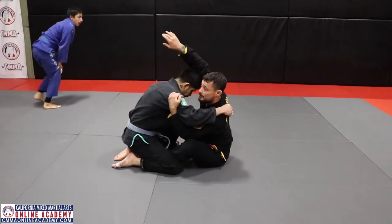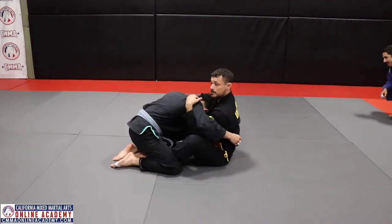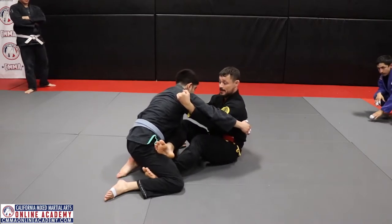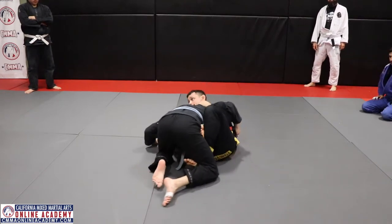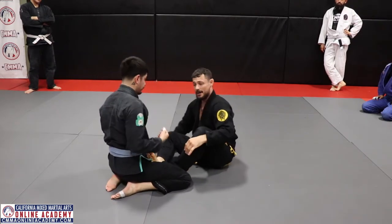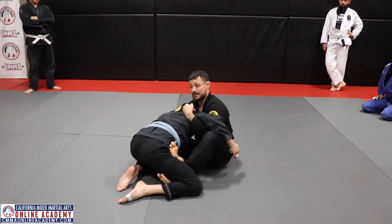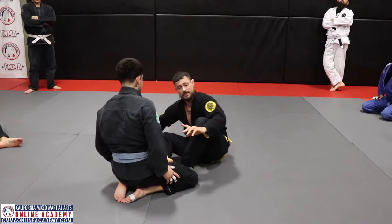When I come around — look at that, it's tight. He blocks my head, so I grab the lapel close. I can approach it like a guillotine here. He blocks my head, I stretch him, come up, and I can grab it right there. Same concept — now I already have it.